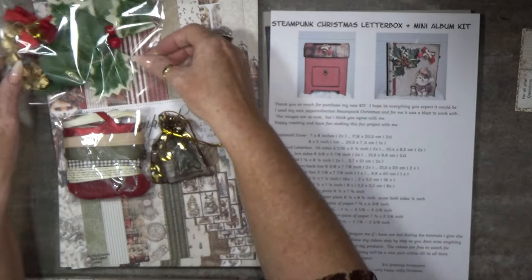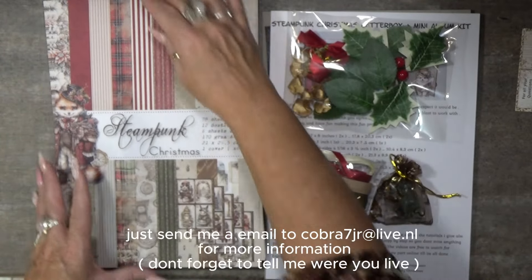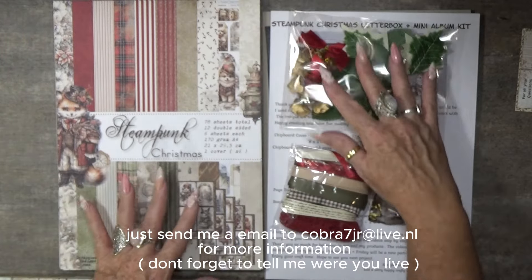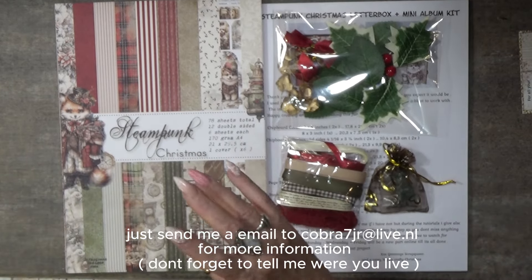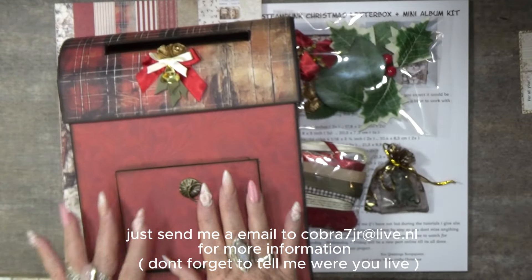There are six pieces of chipboard inside. So everything you will need to make the leather box and the mini album is inside, except for the black cardstock — and you can use any color, brand, or thickness you like. That's not included, but everything else is inside so you can make this your own.